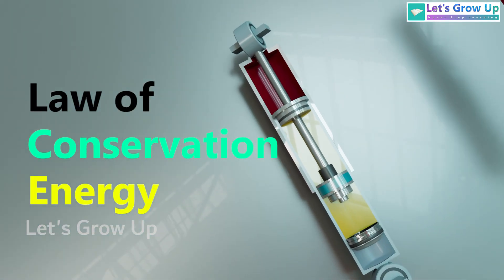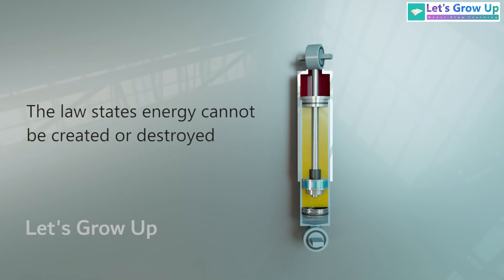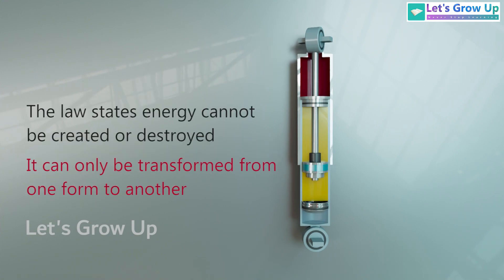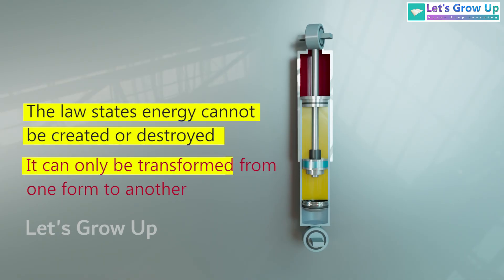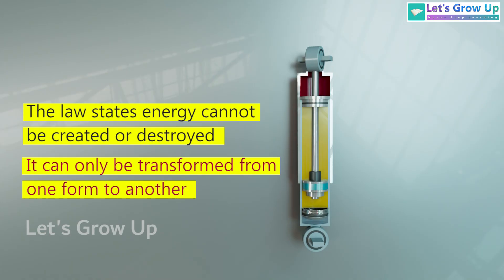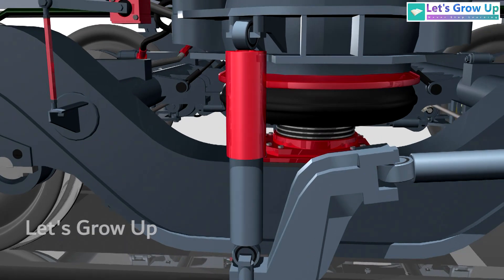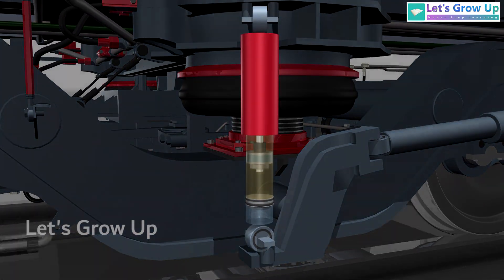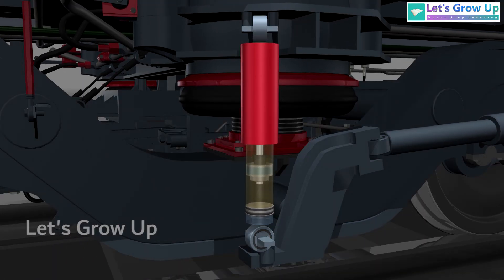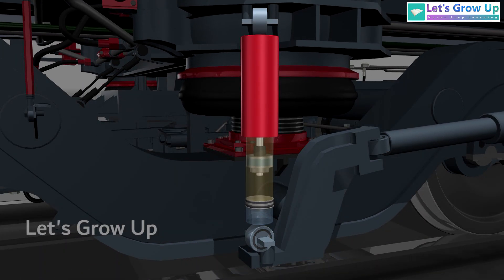It works based on the law of conservation of energy — a fundamental principle in physics that states energy cannot be created or destroyed; it can only be transformed from one form to another. Kinetic energy is the energy an object possesses due to its motion, created when an object moves. This transformation happens as the damper absorbs energy from the suspension and dissipates it as heat.